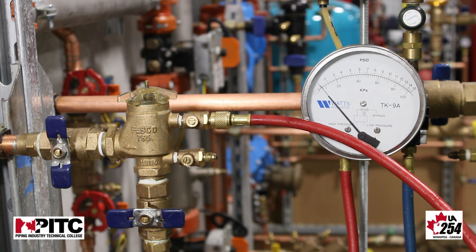Our air inlet valve opened at 2.8 psi. As we said earlier in the video, we have a minimum opening point of 1 psi — this would be recorded as a pass.